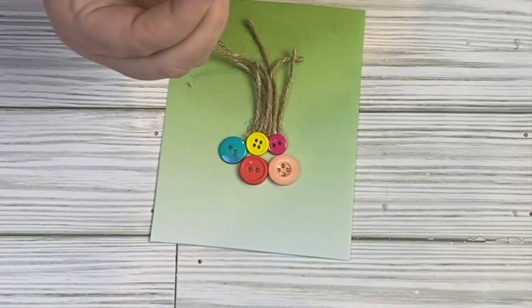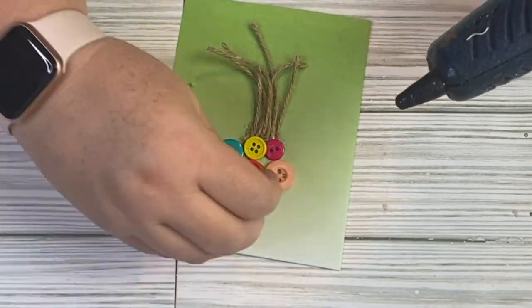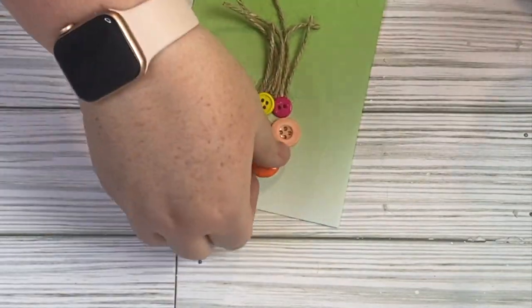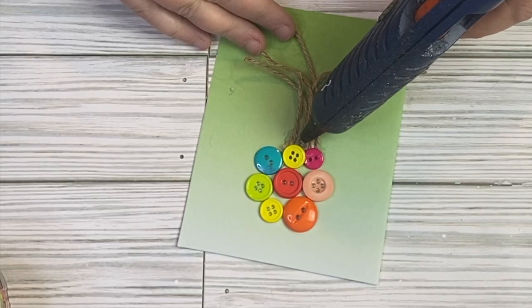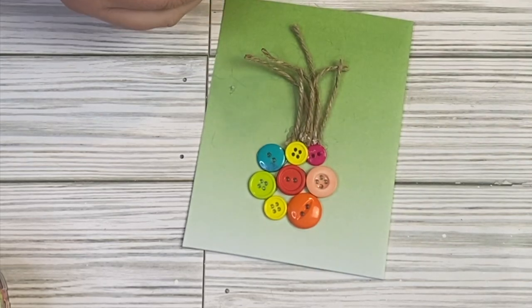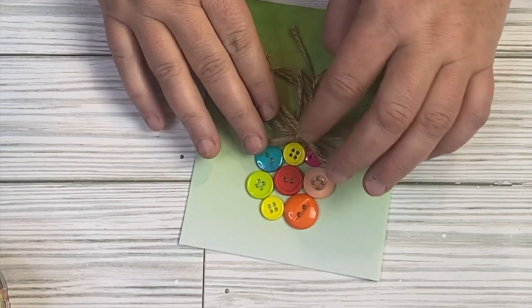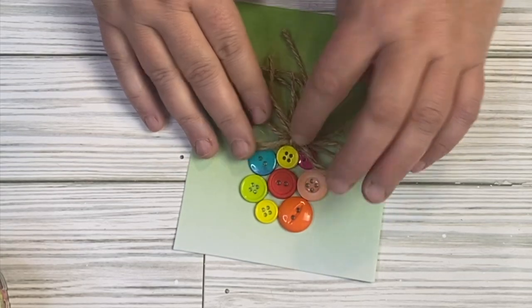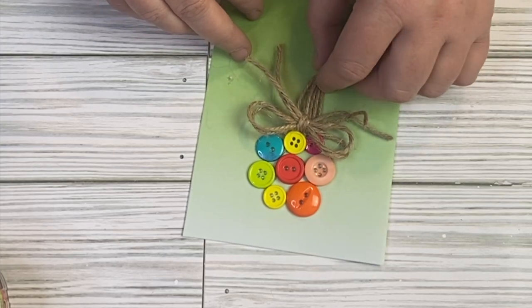Once I get all my buttons added to the top, we're going to take some more twine and add a little bow. That's how we're going to fix the weird issue of the string at the bottom — we're going to add it right underneath the bunch of buttons, which are our balloons. I think this gives it such a fun 3D look and makes it more cohesive as a balloon design. Let me know what you guys think about this one.